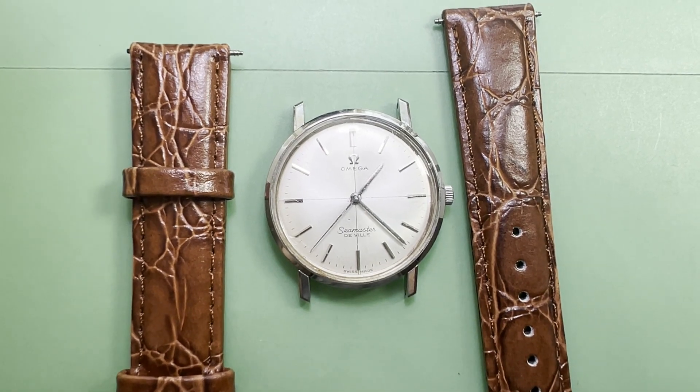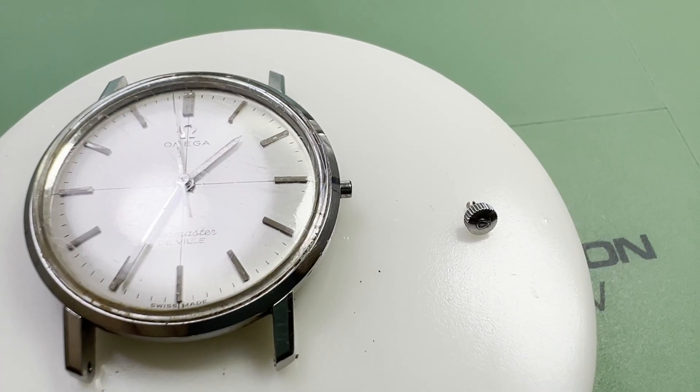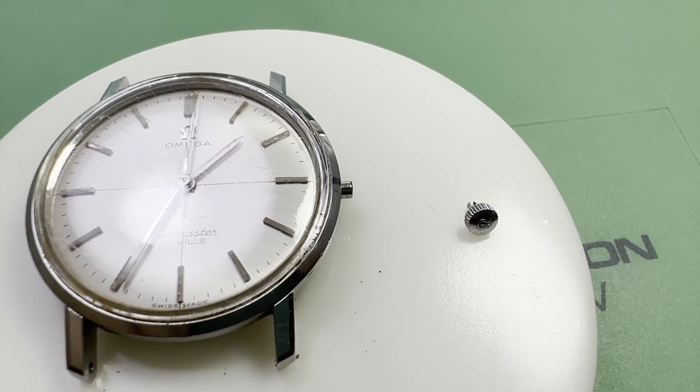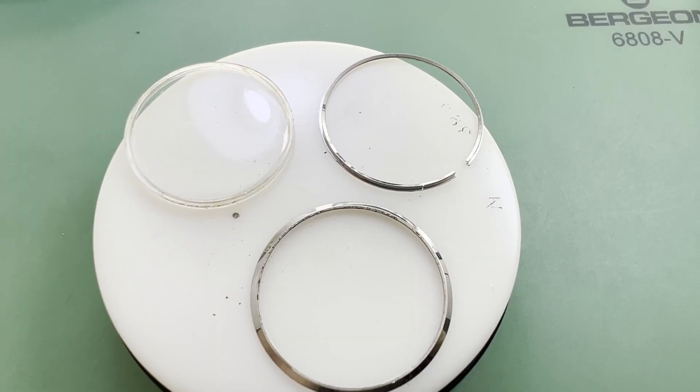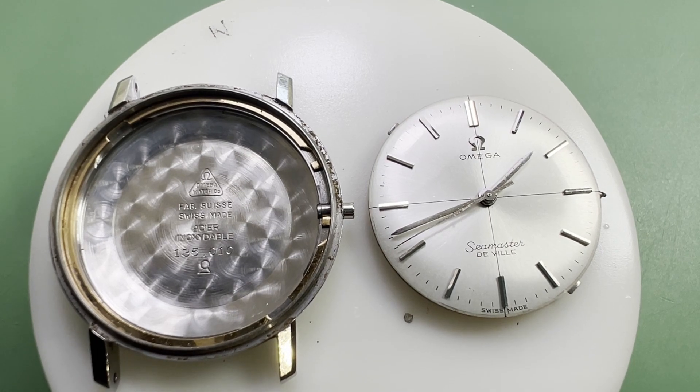To get the movement out we will remove the strap and pull out the crown, which needs to be done with quite some force. The bezel holding the crystal is then carefully snapped off and the crystal and tension ring popped out.